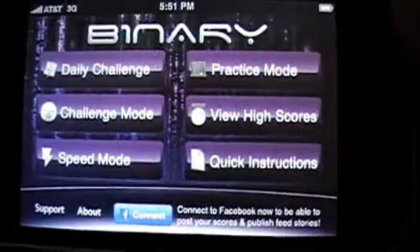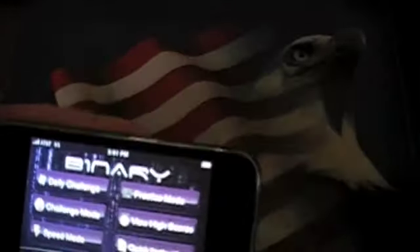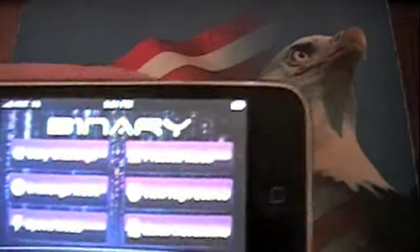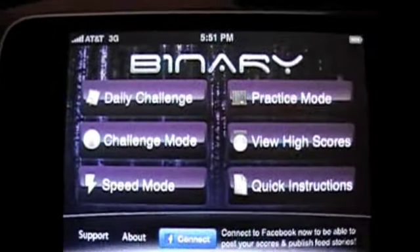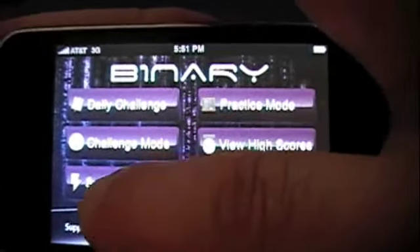This game's been out for a while, but there's been a ton of upgrades in the 2.1 version. So let's go ahead and play a little bit of this. We'll go ahead and do the speed round.